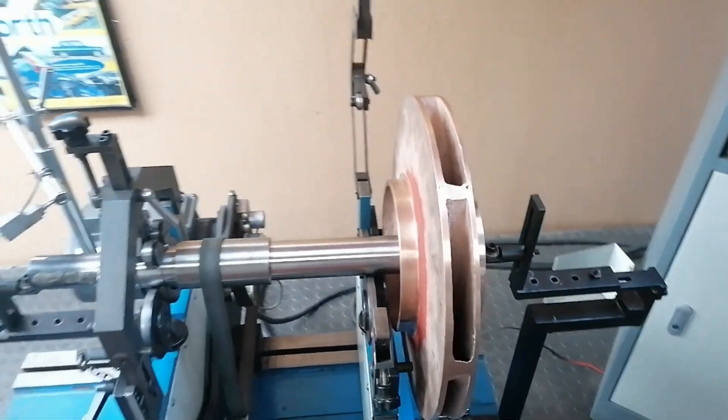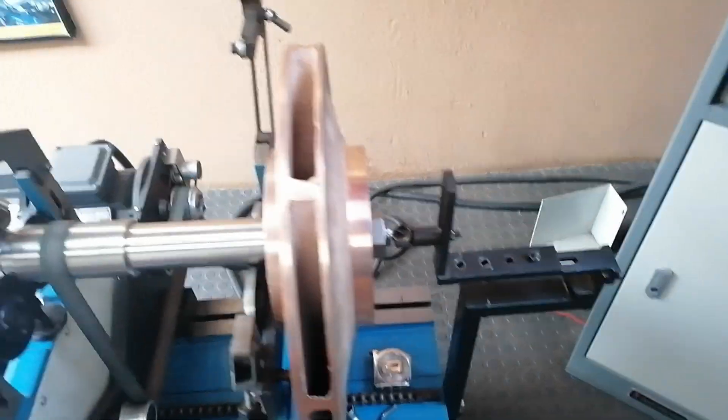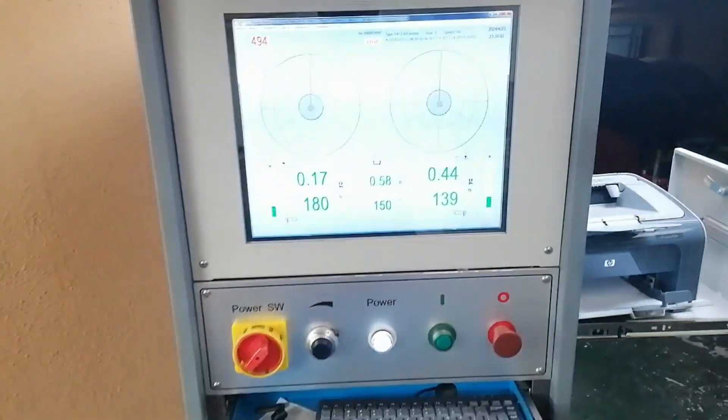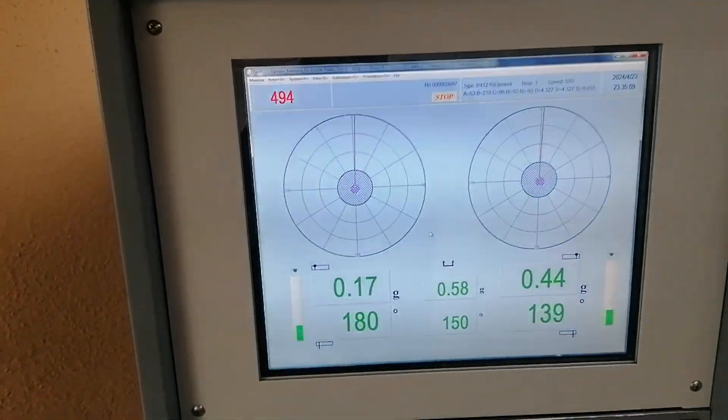Anyway, let's just check how unbalanced this thing is. Actually, before I do all of that, let's go to the computer first.